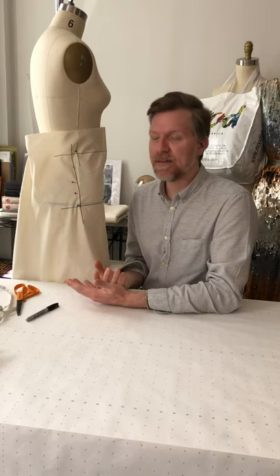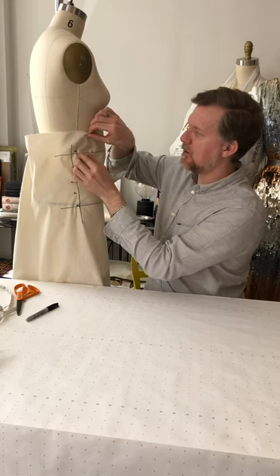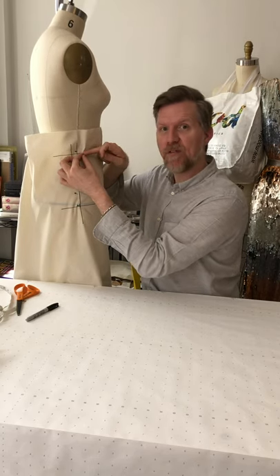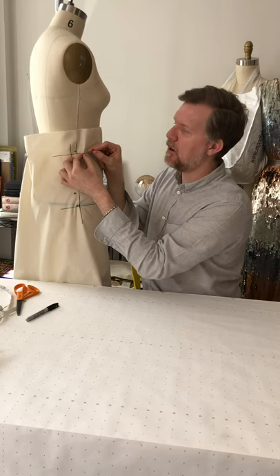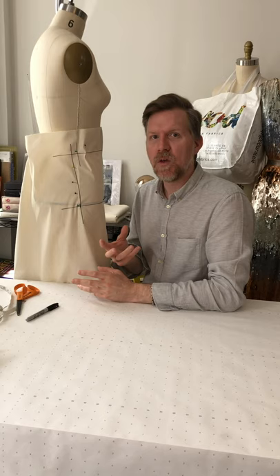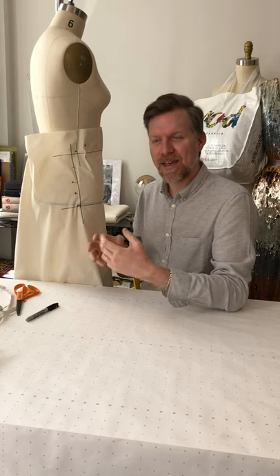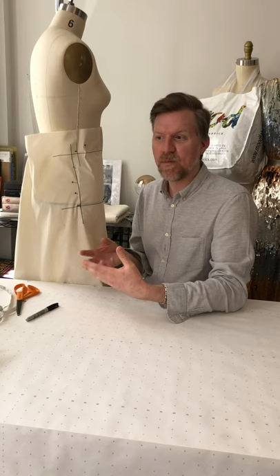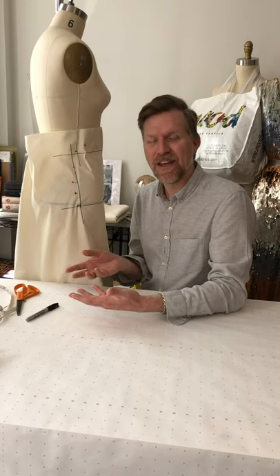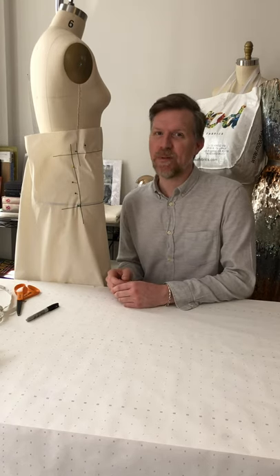The pinch of ease is placed at the waist level, just in from the side seam. We pinch the fabric, then come in one-eighth of an inch from the folded edge and pin through that pinched piece of fabric. This puts a little fabric in reserve so that once the drape is finished and I release it, the finished pattern will fit the form nicely with a little room to move.